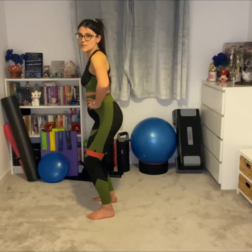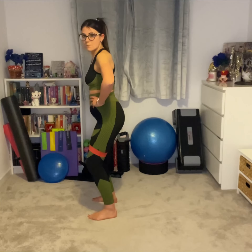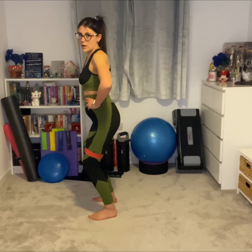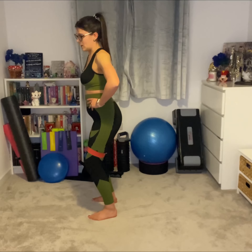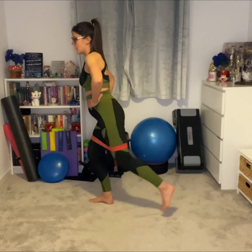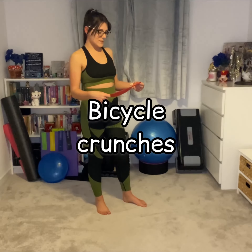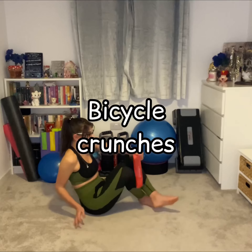We're going to bring it back in line with the first foot, and then step the other foot back. Once we have done both feet, that is one rep. So step one in, step two in — that is one rep.